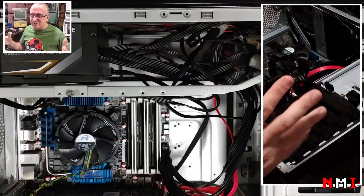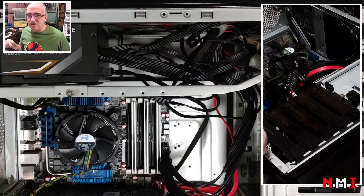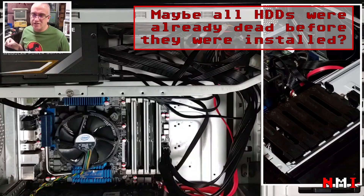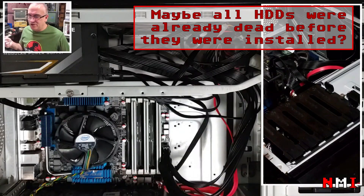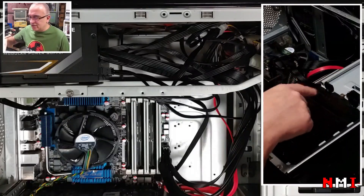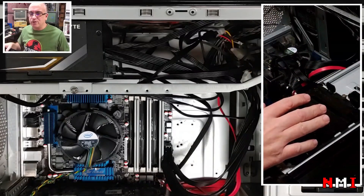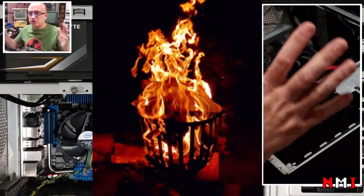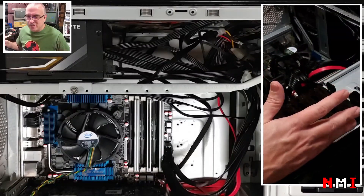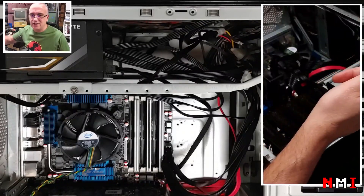Then I had the idea to try one of my own hard drives — a small 2.5-inch drive from an older laptop. I connected it to the Serial ATA power connector, and it smoked right away. So I killed my own hard drive. Three hard drives dead here, plus my own — that's terrible.